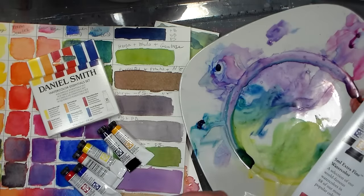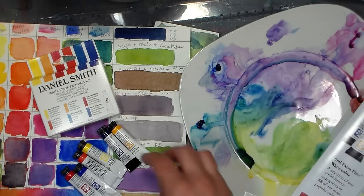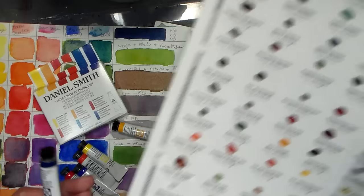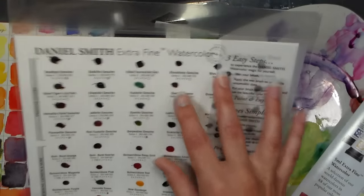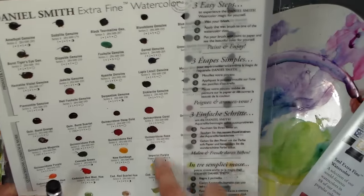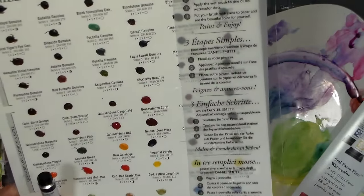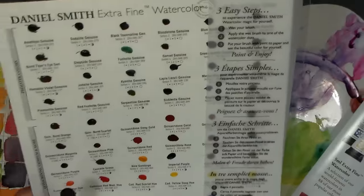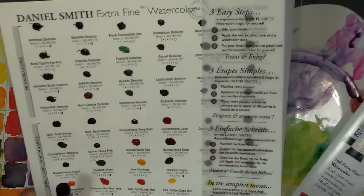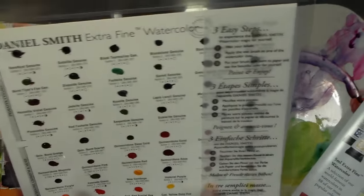I contacted Daniel Smith, and they shipped out the missing tube straight away. They also sent me a dot card, which is basically a piece of unsized watercolor paper with little samples of their paints on there. I think these generally sell for like six bucks, so you can try out a bunch of colors before you decide what to invest in, because the tubes are pricey — and this will be kind of fun to play with.